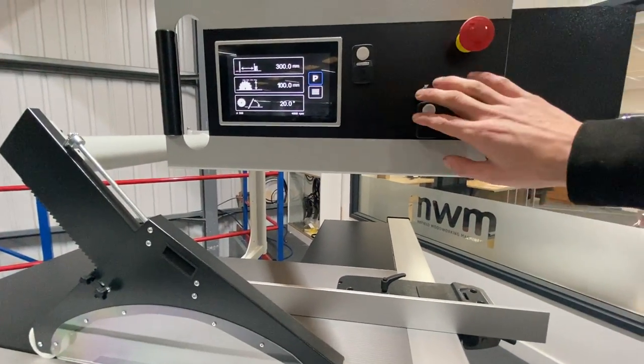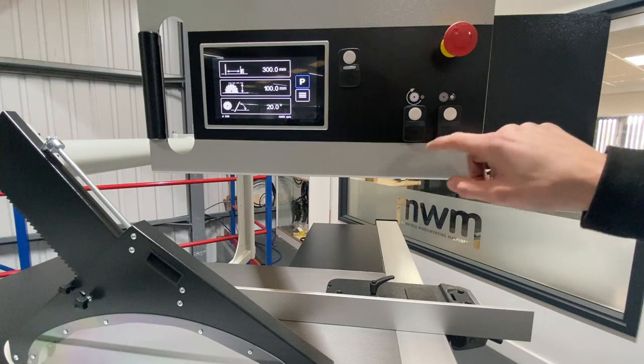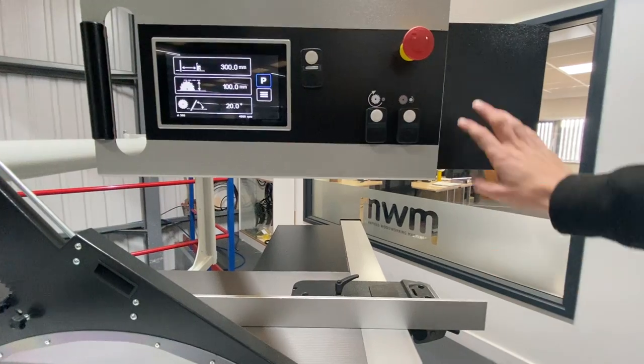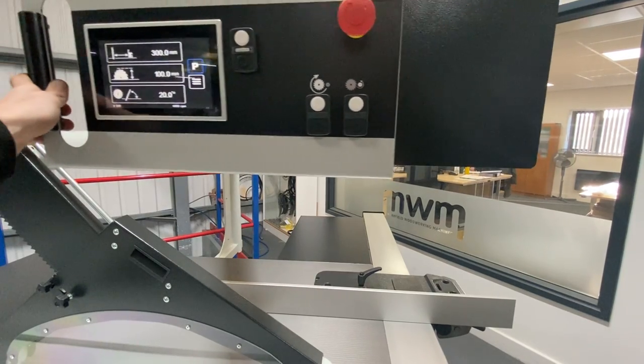These two buttons are the start for the main blade and the start for the scribe blade. The black button at the bottom is to stop. There's also an emergency button on the touchscreen, a job sheet holder, and a handle so we can move the touchscreen around depending on which side of the panel saw you're working from.